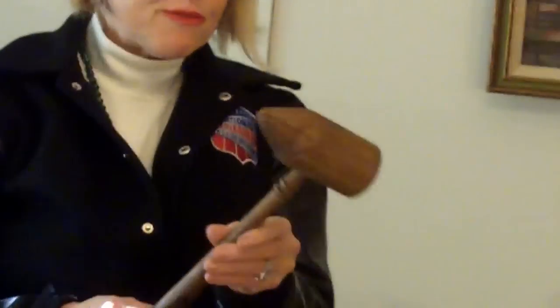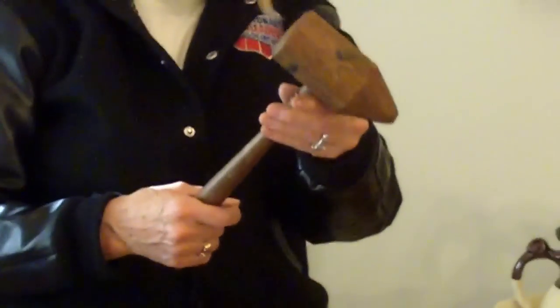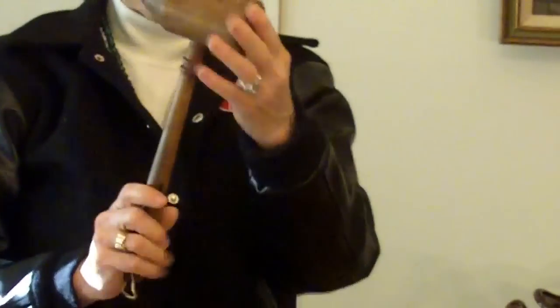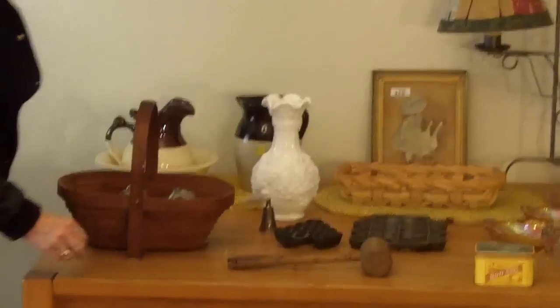A Goodwill find — I think I paid a couple of dollars for this. I think it's an old potato masher and maybe a meat tenderizer. We aren't sure, but it's definitely old vintage antique, and I thought that was neat.